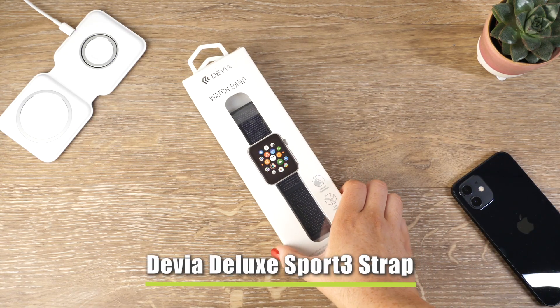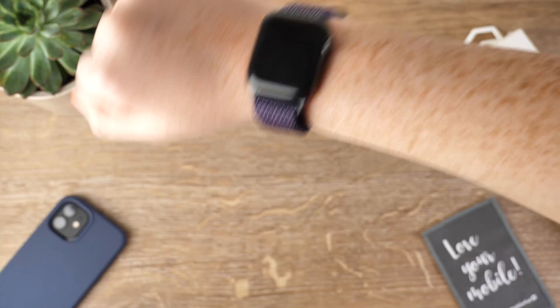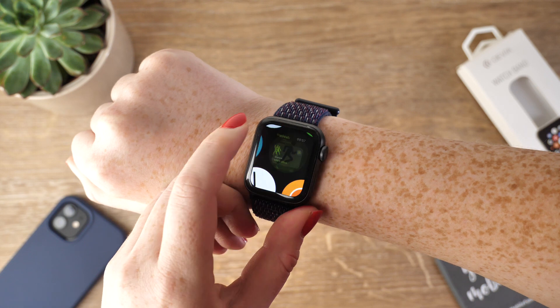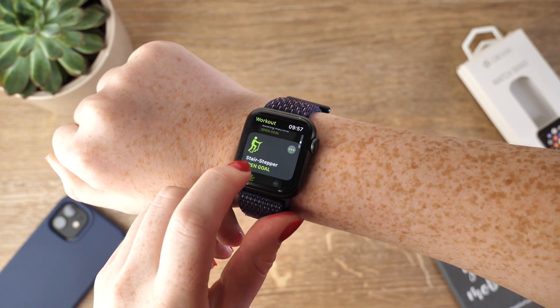Our first strap of today is Devia's Dulux Sport 3 strap. This cost-friendly strap is exceptionally soft, making it extremely comfortable to wear on your wrist. Combining its comfort and its lightweight construction, it makes for the perfect accessory for when you are working out.